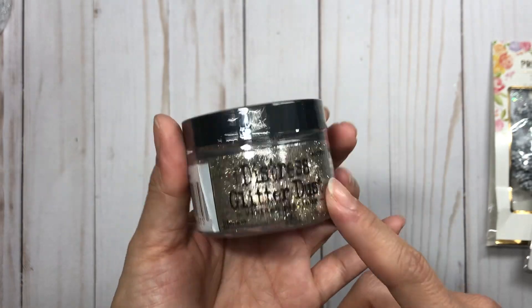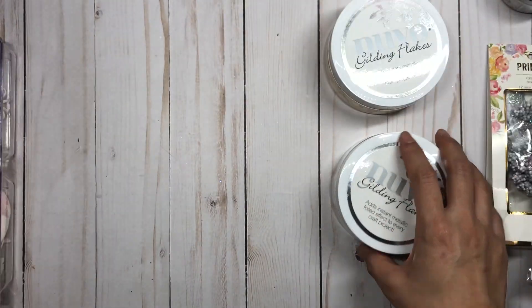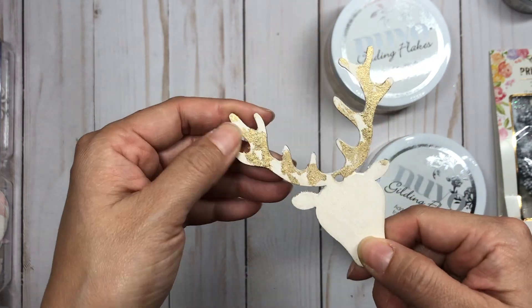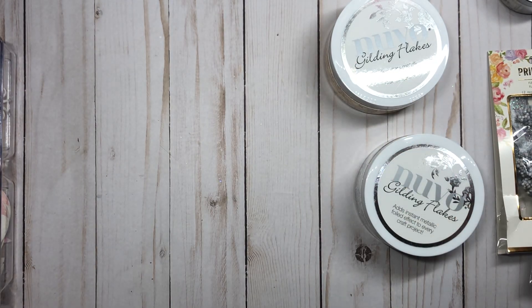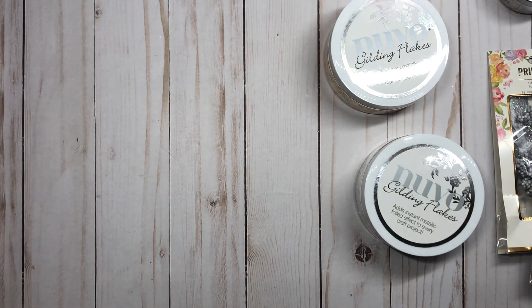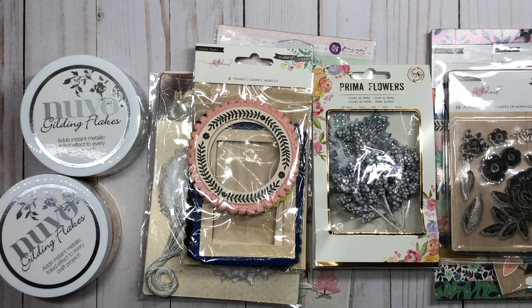I also hauled this Nuvo gilding flakes in silver — I already have it in gold and thought silver would be really fun for Christmas projects. I actually used the gilding flakes on a deer I had painted and I think it's very whimsical. I love adding that accent of gold on my projects using my Nuvo glue pen, which is really sticky glue so the gilding flakes work great with it. And that's my small haul from Peachycheap and Scrapbook.com — see you in the next crafty video, bye!